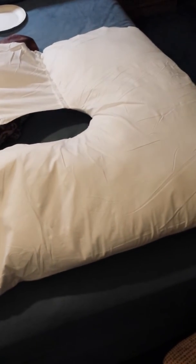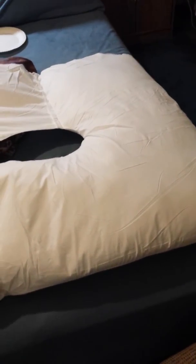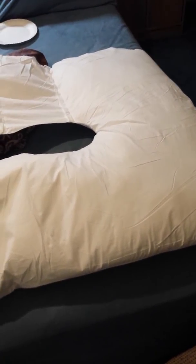You can actually unzip this in a couple of spots and make it into an L shape if you want, or just contour it around your body until you're snug.